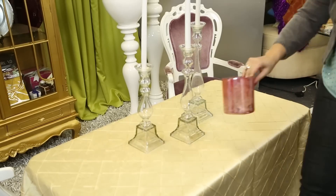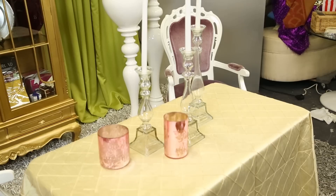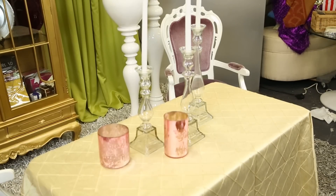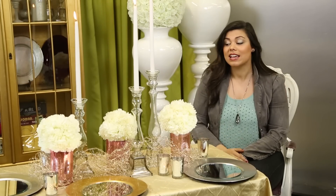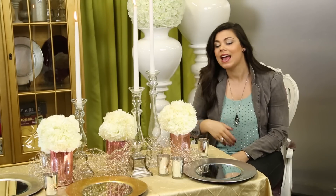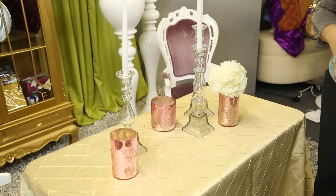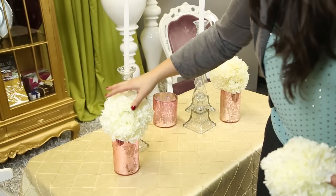Next we're going to do our floral arrangements. I've chosen here a beautiful pink mercury glass vase — it's a very antique and feminine look. I'd like to do different size vases again to give a little variation in height to the table, which makes it more interesting. I'm topping that off here with an ivory floral ball, or you can do fresh florals as well.